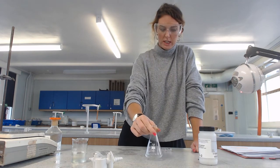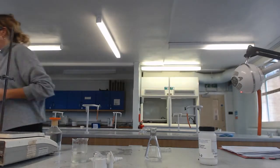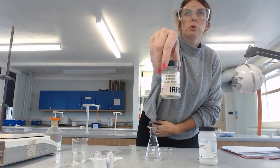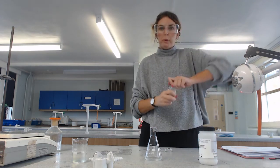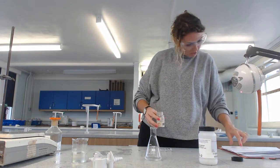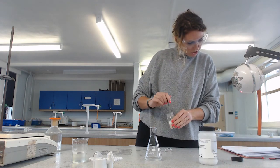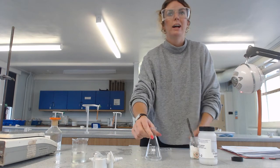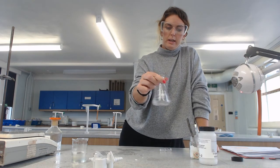But there will still be some impurities, and we still need to separate those. The next thing we want is some anhydrous calcium chloride. Anhydrous means without water - you can see it's a white, dry solid. We add small amounts, swirling between each addition, until the liquid is totally clear.